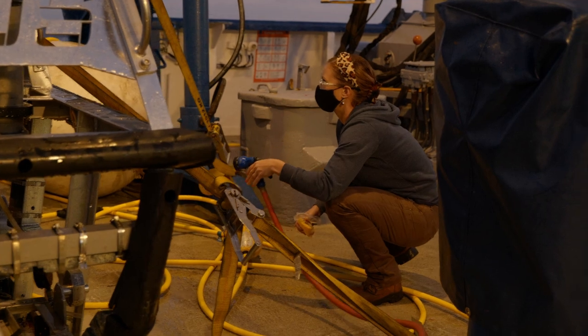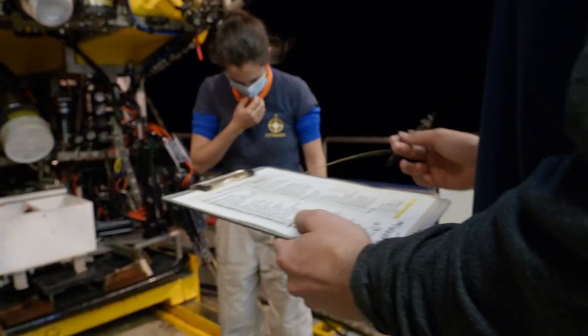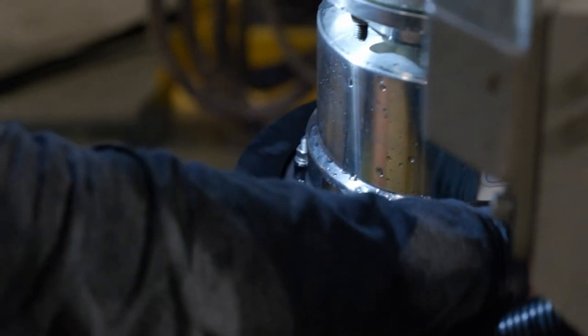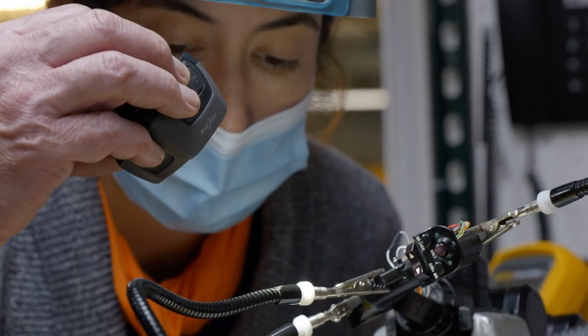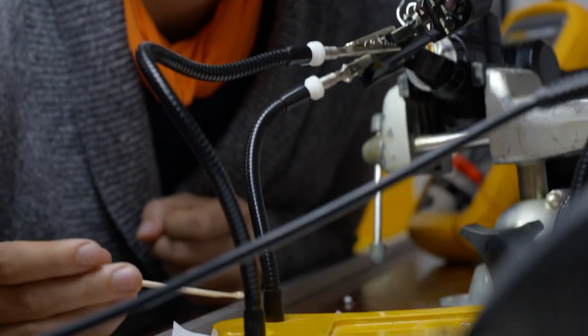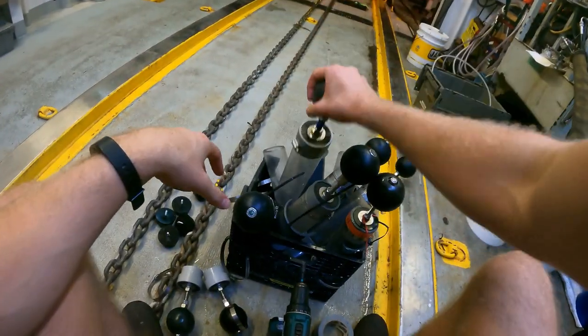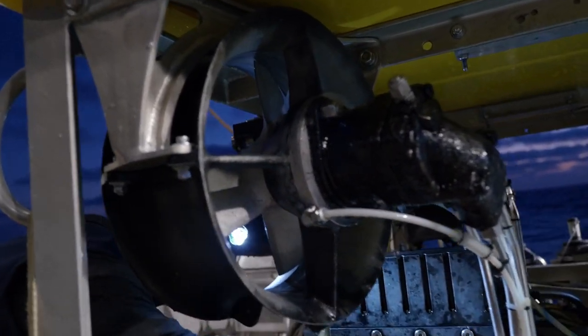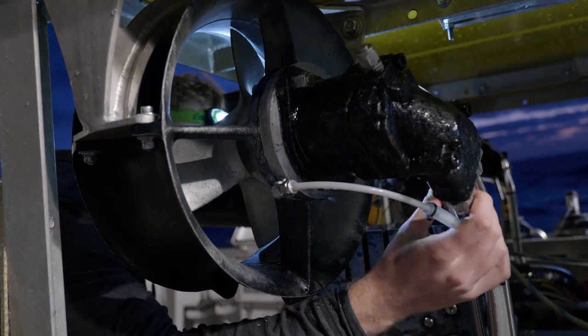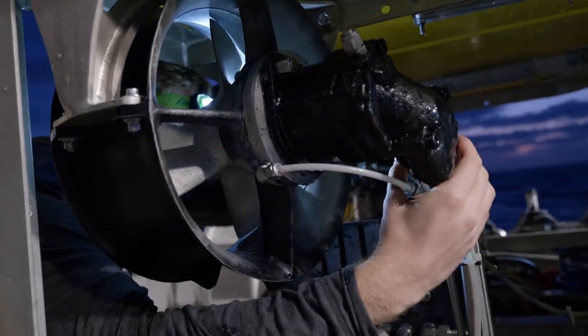Checklists return after a dive is complete. Pilots review each system's status to catch preventable errors and look for ways to improve the next dive. Problems flagged in the dive notes are fixed, and sensors or samplers can be swapped out to match the needs of the upcoming dive. The checklist keeps the team moving efficiently, since ROV dives are commonly back to back with just a few hours in between.